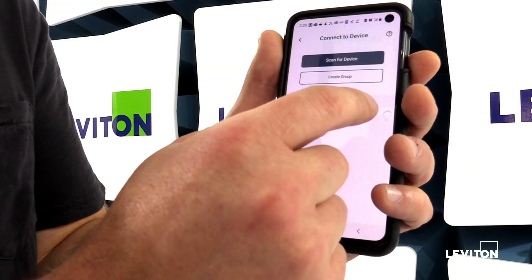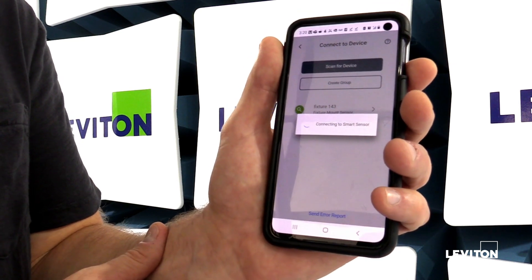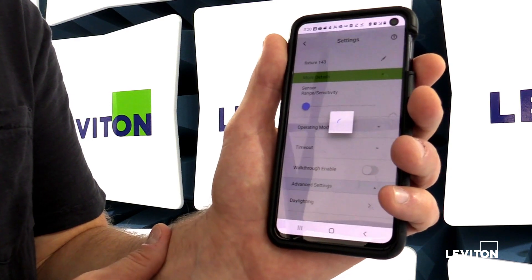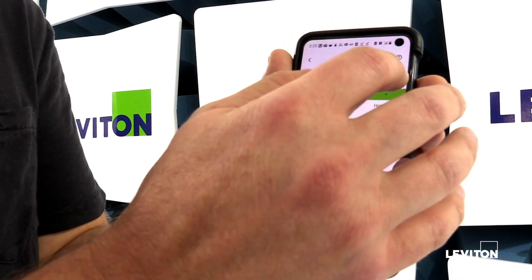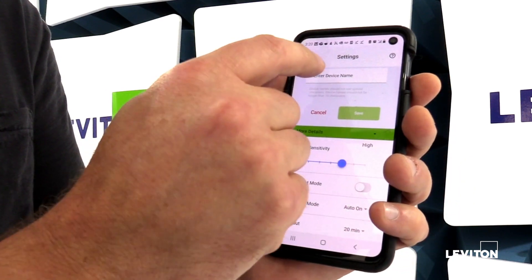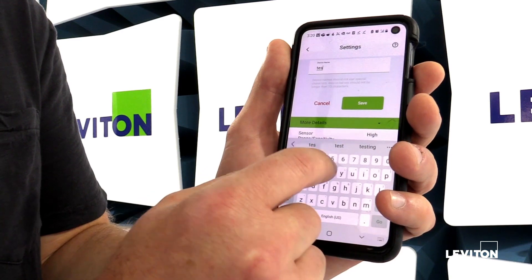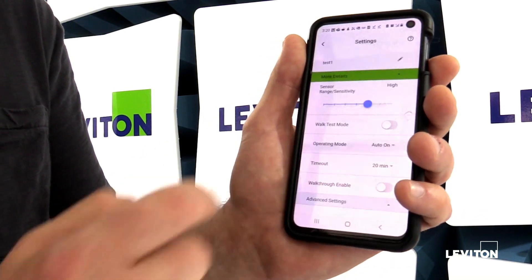Now that I know which sensor to connect to, I'm going to go ahead and click on the name of the device, and it'll take me to the main page in the app to do all of the configuration. This sensor shows up as fixture 143. I'm going to go ahead and change that name — I'll just call it test one. Save it and hit OK.